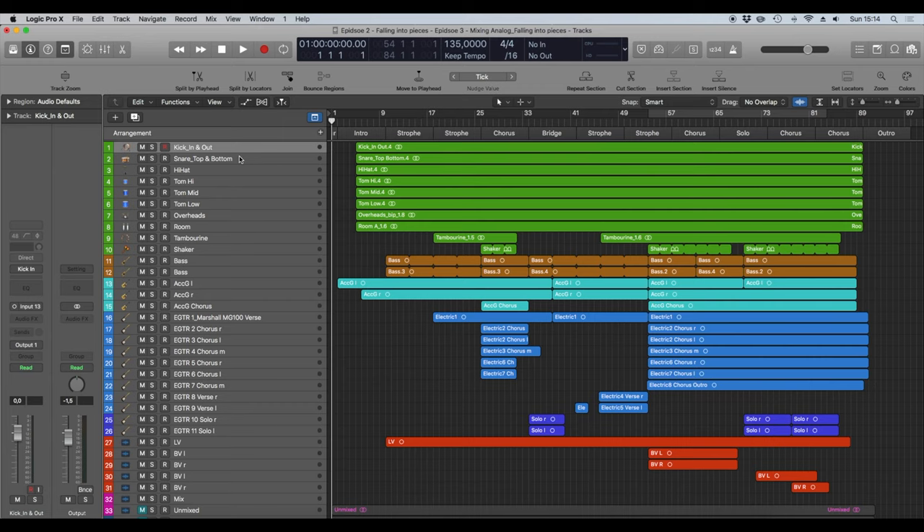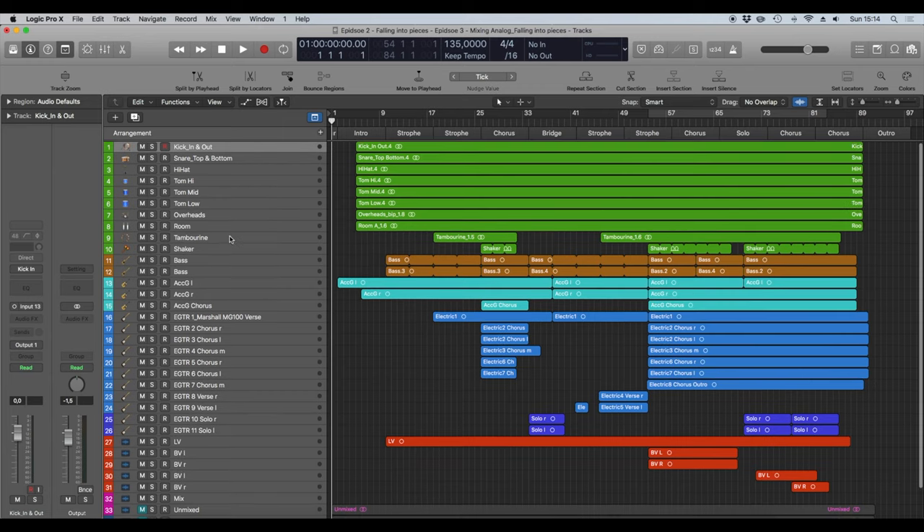We've got kick, snare, drums, hi-hat, toms, overheads and room mics, also a little bit of percussion, bass, acoustic guitar, and electric guitars — actually 11 with the solo ones — and the lead vocal track and two background vocals. So I'm going to show you what I do when I start the mix with the analog. I have all the faders down and let's see how that works out.